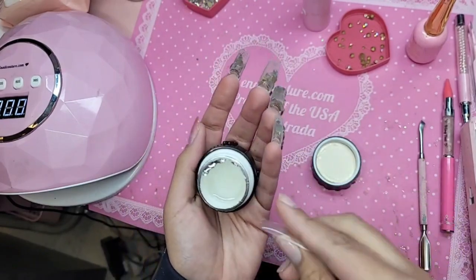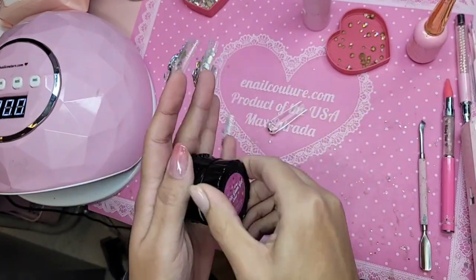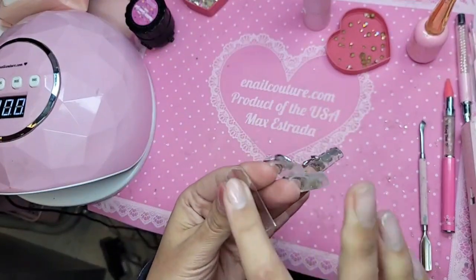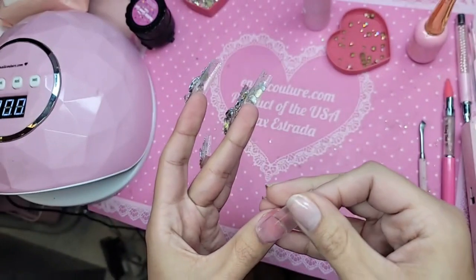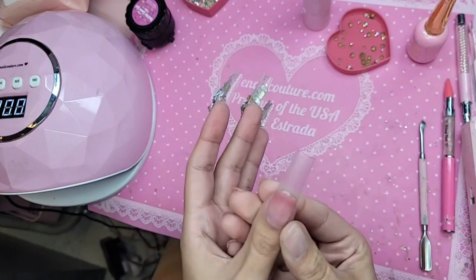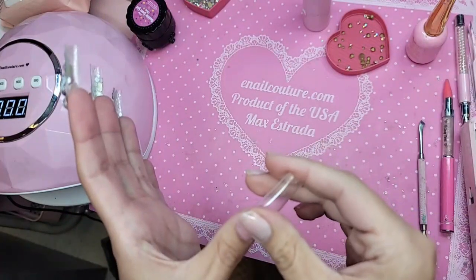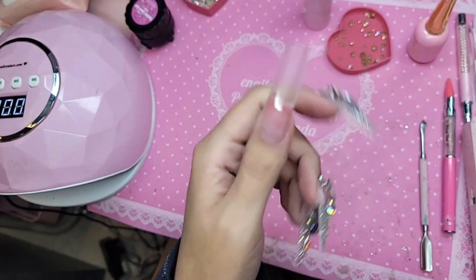Our nails do not need to be primed or anything — they're good to go. If you have any excess, just literally roll it off. We could probably save that — I'm going to put it in my little diamond tray. Make sure she's not crooked, and there you go — she's done. Look at that, no bubbles, nothing, just perfection.